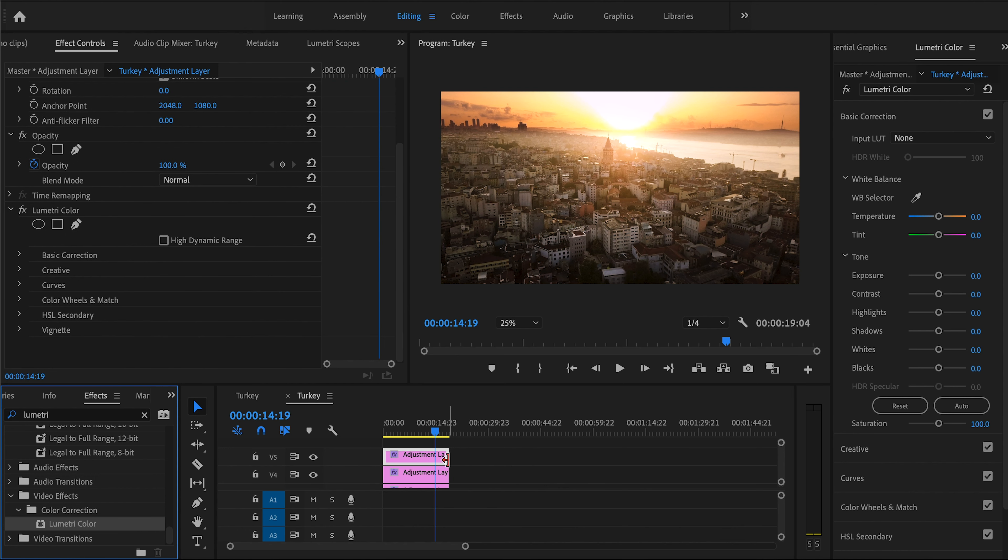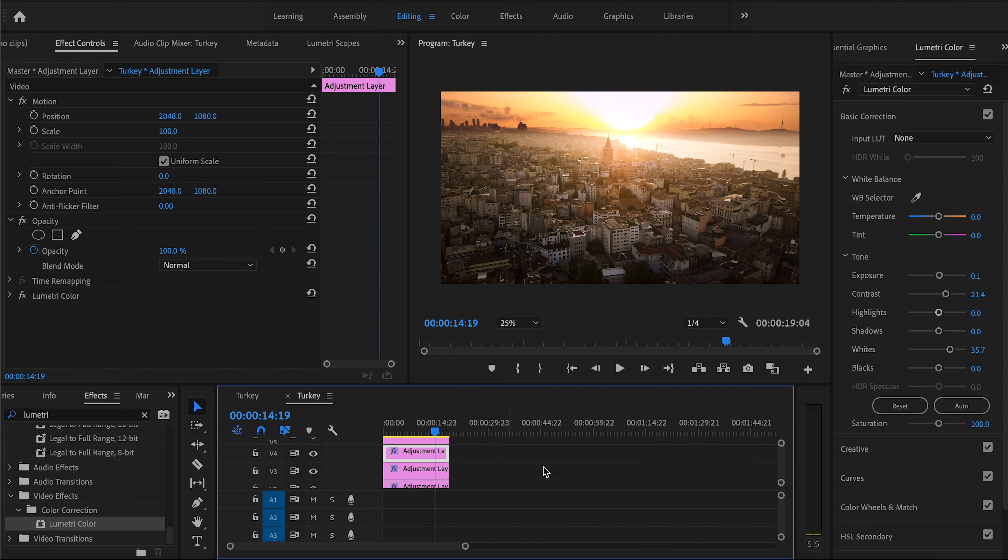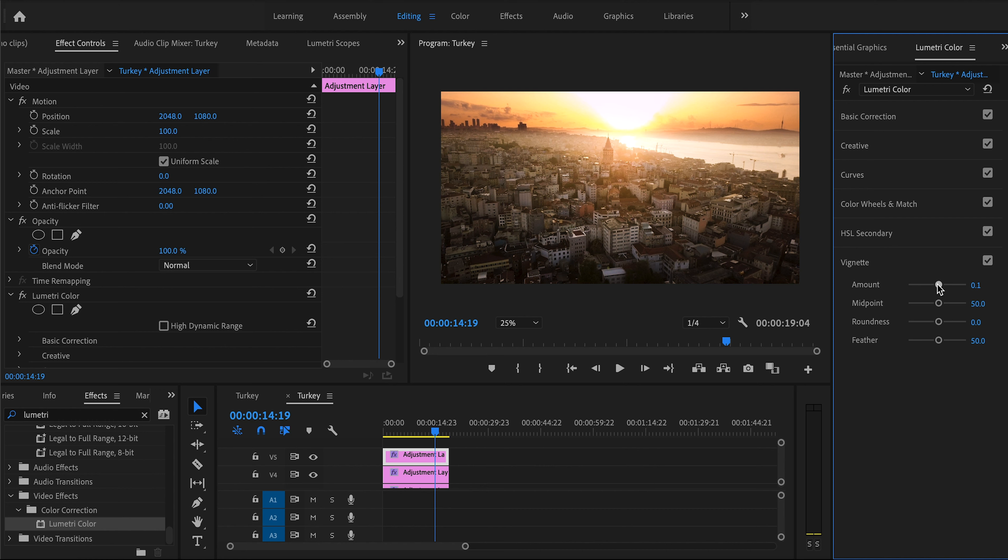The reason I'm creating these on separate adjustment layers is so I can go back and adjust each one individually. If they're all on one adjustment layer it tends to lock to the last Lumetri Color added. For this last one, we're going to add a vignette at about minus 0.2, feather it all the way, and midpoint all the way to 100. Before and after — very subtle but it creates nice drama, darkening the edges while keeping the emphasis on the light source in the middle.